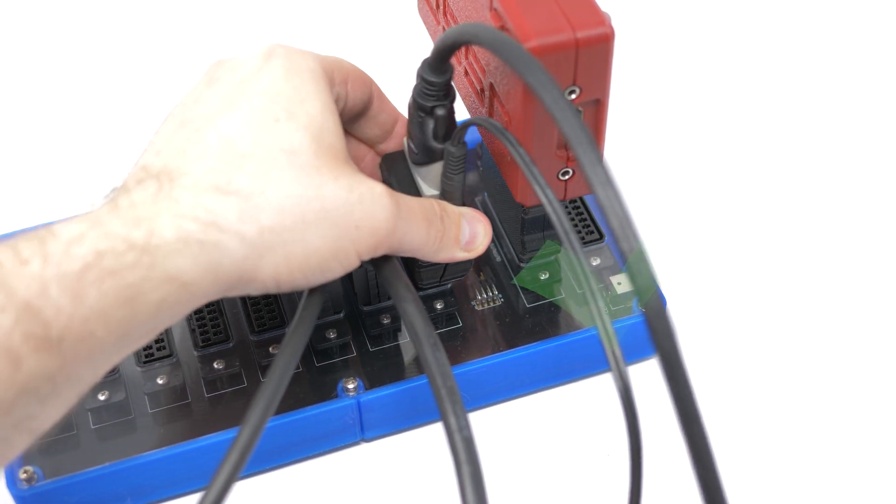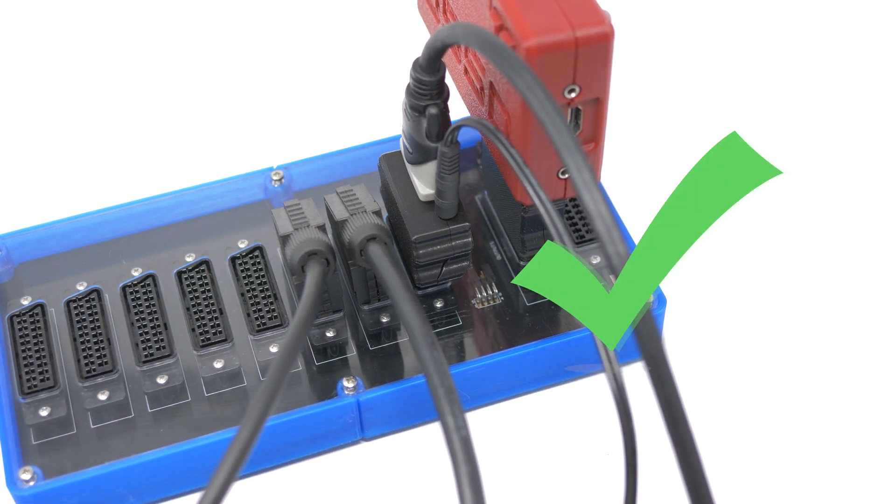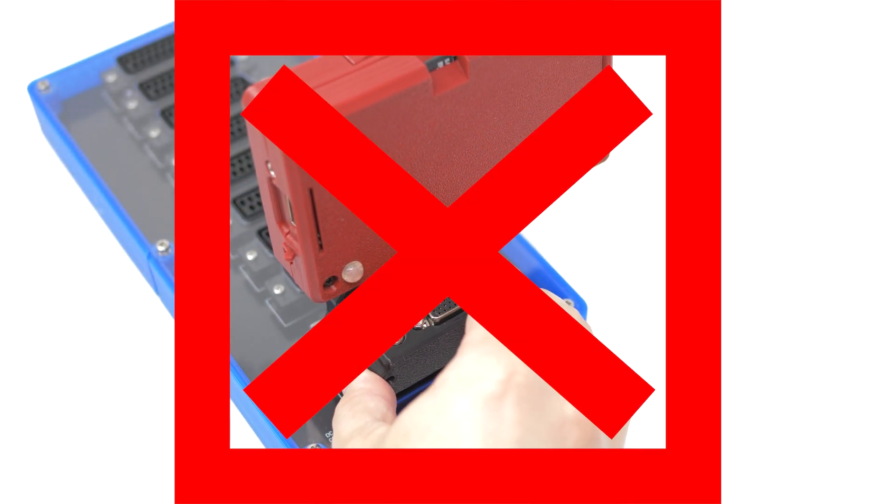Also for cost reasons, this is a unidirectional device. It only works as a D-sub to SCART adapter, not the other way around.